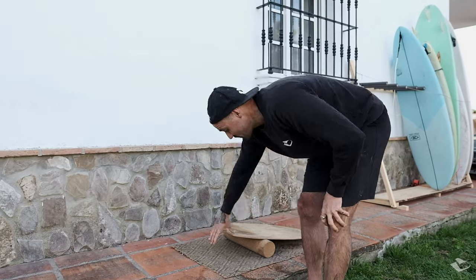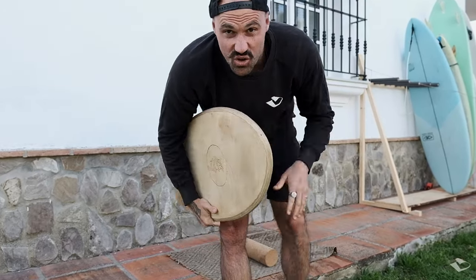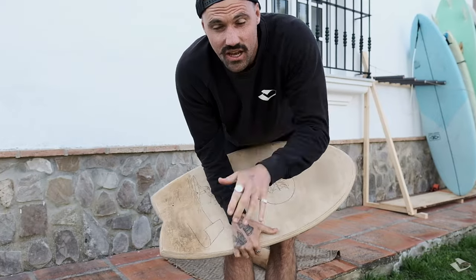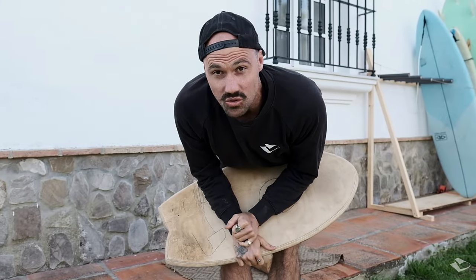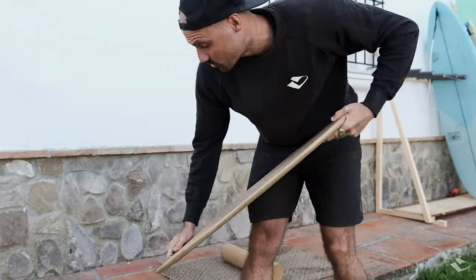Welcome back to another YouTube video. I'm going to show you what exercises to start with and how to improve your surf balance with the help of your balance board.